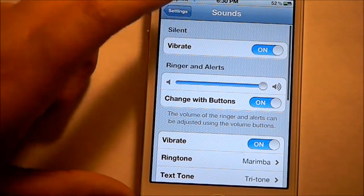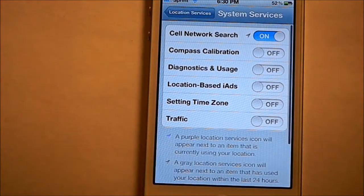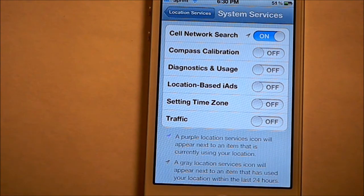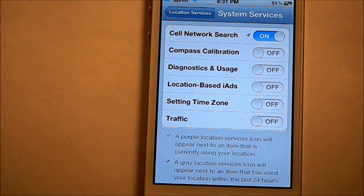You can also scroll down to System Services for those Location Services. The first thing you can shut off is Setting Time Zone, because usually your phone sets the time zone by itself anyway. There's other stuff I don't really need at all — Traffic, don't need it. Location-Based iAds — that's using your location also. Diagnostics and Usage didn't even need to be sent. And Compass Calibration — if you use the compass, keep it on, but I don't.